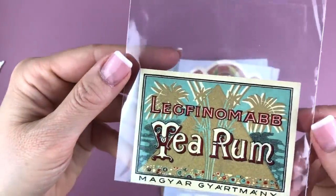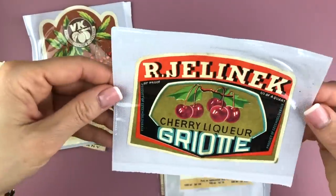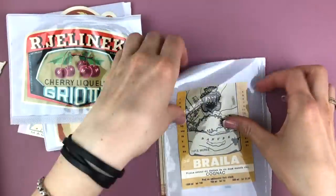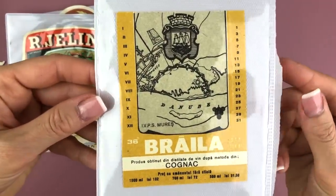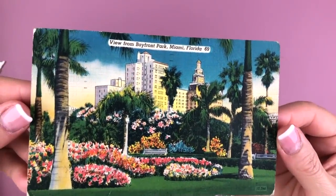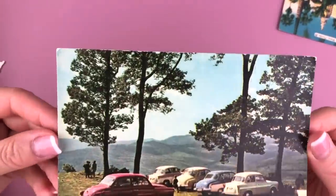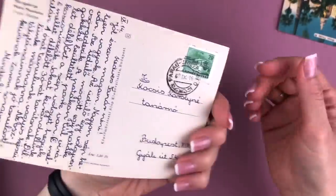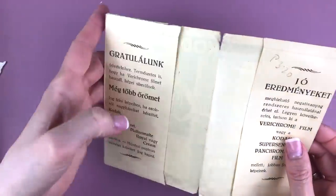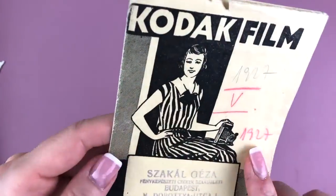Here I wanted to show you some of the things I bought at the flea market. These are labels from old liquor bottles and I think they're so cool — I have to think about how to best use them. Then I have this amazing postcard from 1969 from Florida, really cool, and these very cute cars that look like maybe late 50s. Then this little folder from Kodak film from 1927 — I'll definitely be using that in this journal.